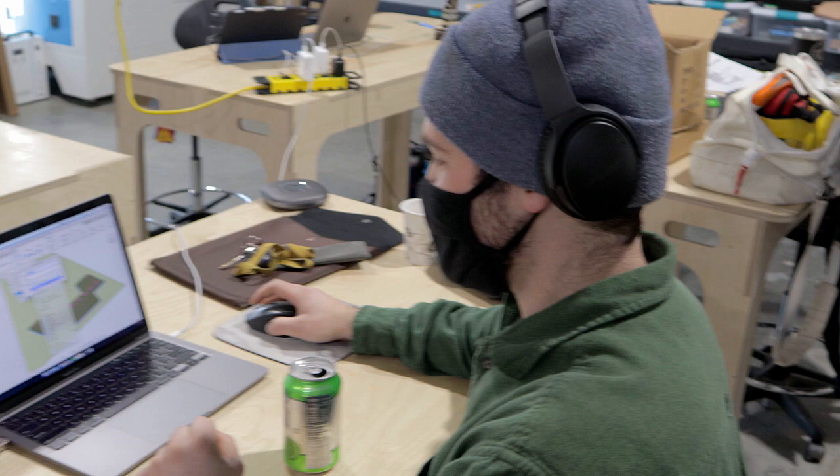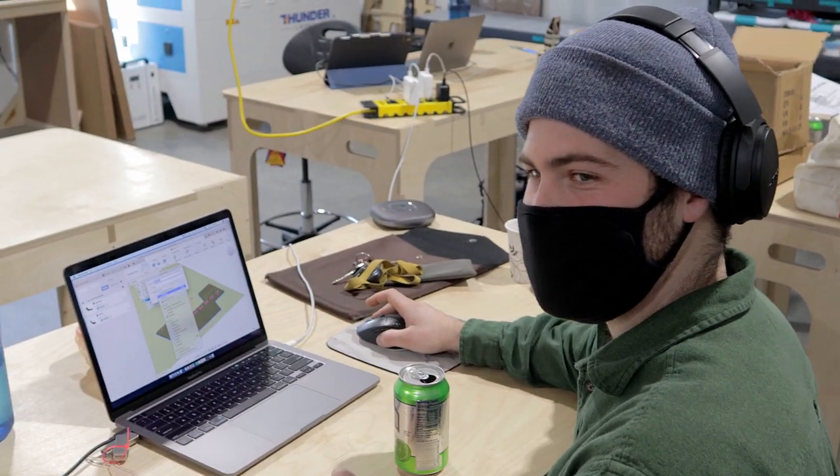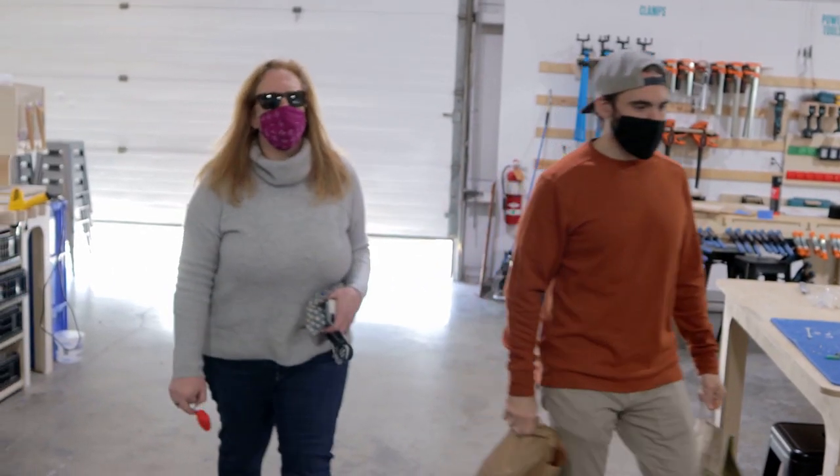We need an on-air sign! Where's the on-air sign? Well, I guess it's time to make one.